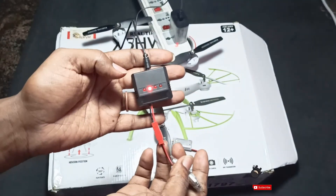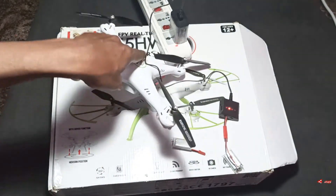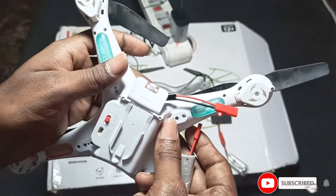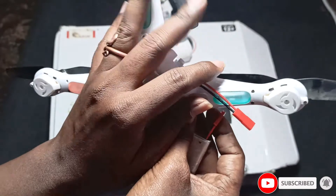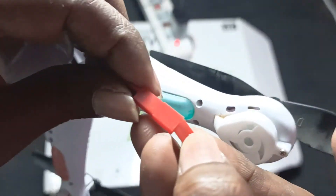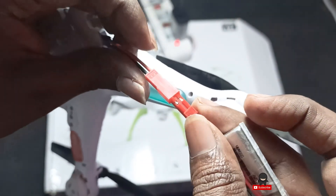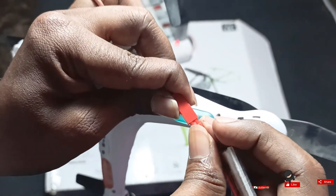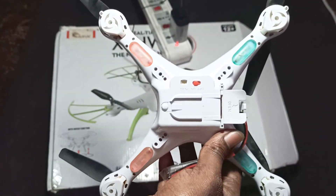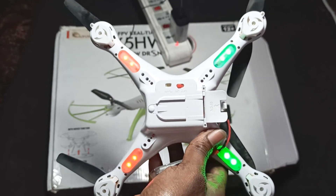Now everything is ready. I'll connect the battery to the drone to see whether it is working. I have two batteries and I'm connecting one to the drone now. You can see it's working — our battery and charger solution is ready.